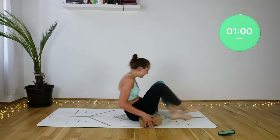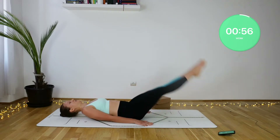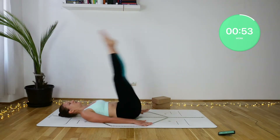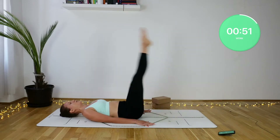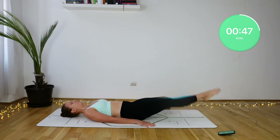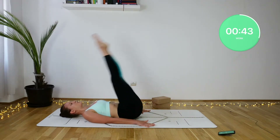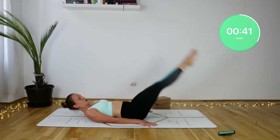Lifting up the shoulder stand. Make sure that you're only using your core strength here. Keep pressing the lower back into the floor, zip up the legs, and with the inhalation lift yourself up bringing the legs towards the ceiling. With the exhale, using your control and strength, lower your back vertebrae by vertebrae down onto the floor.